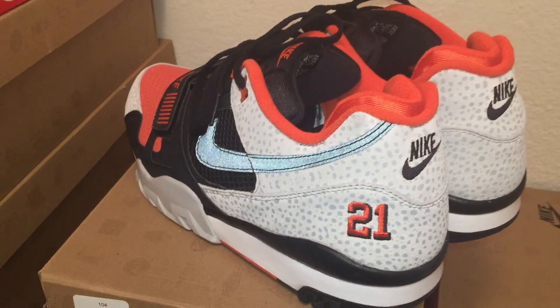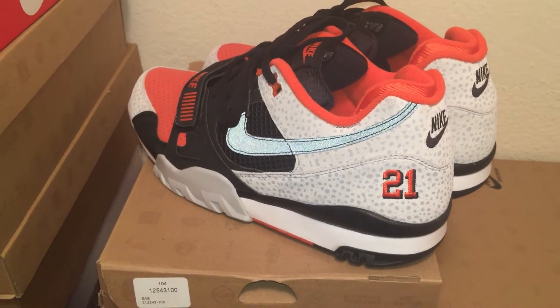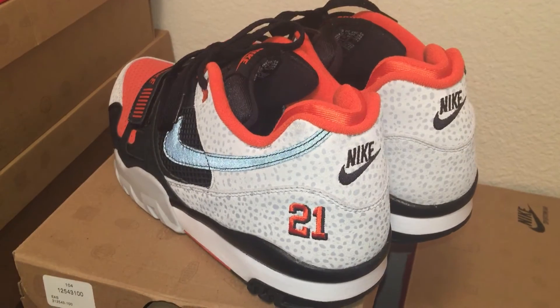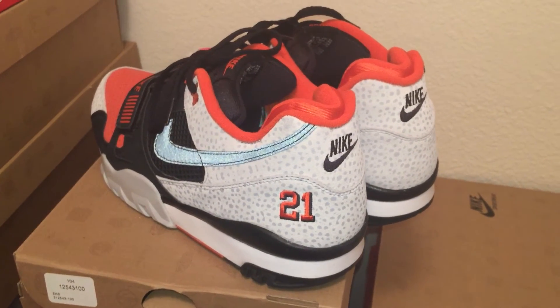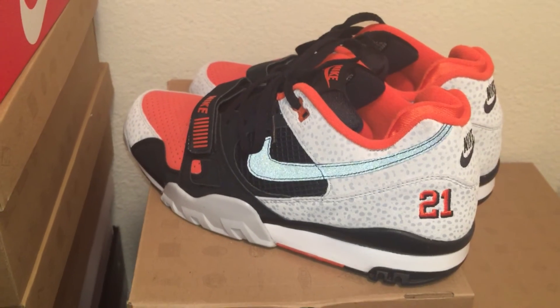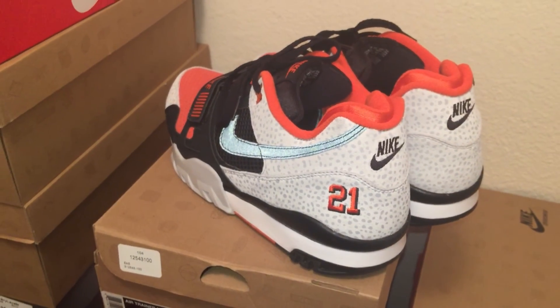I'm going to leave some highlights from that 1988 season — I'll leave a link to the highlights in the description so you can check that out. It's just like a two or three minute video, so go and check that out. It's pretty cool. But yeah, like, comment, subscribe, and we out — peace.